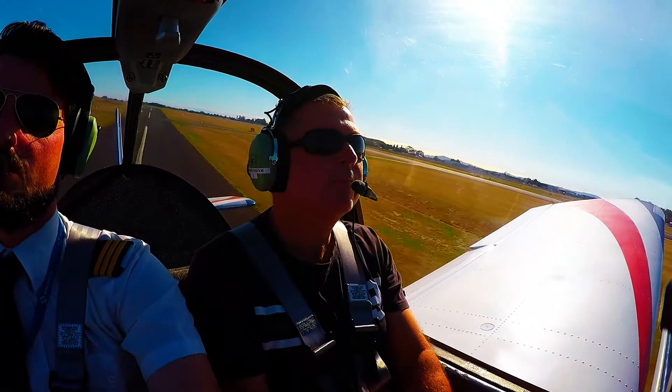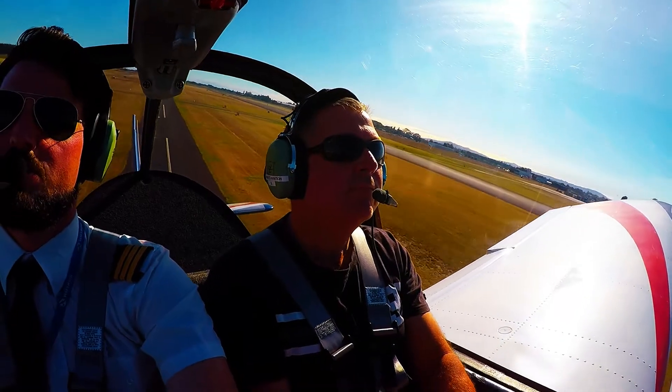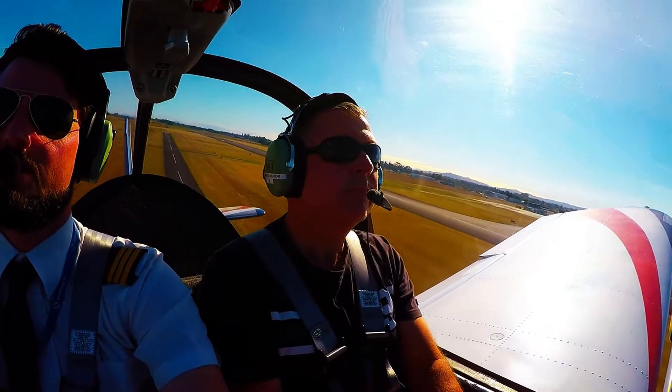The aircraft is now airborne, just sitting the nose on that mountain, so just a little bit forward on those controls so we can actually see where we're going. That's it.